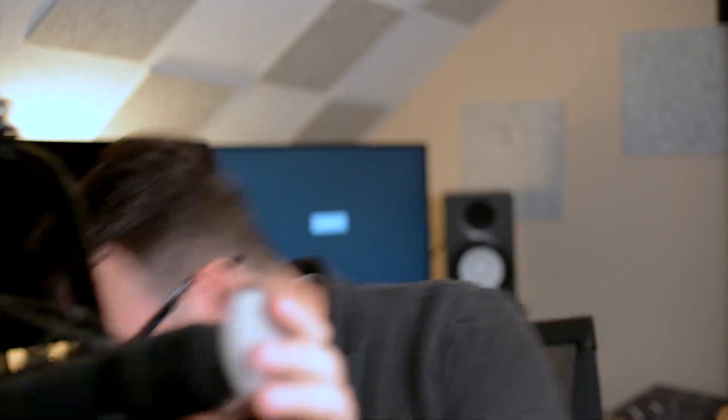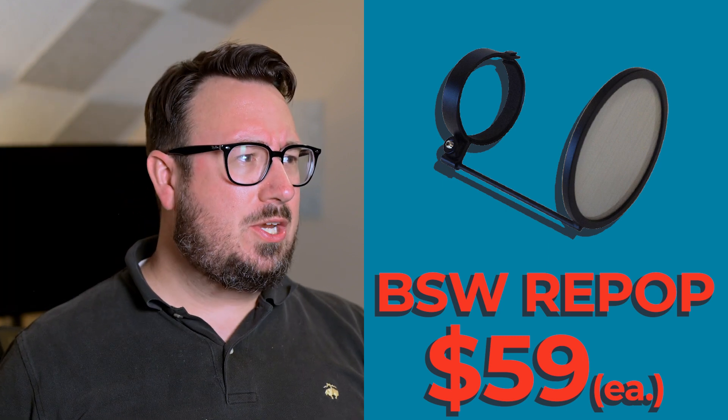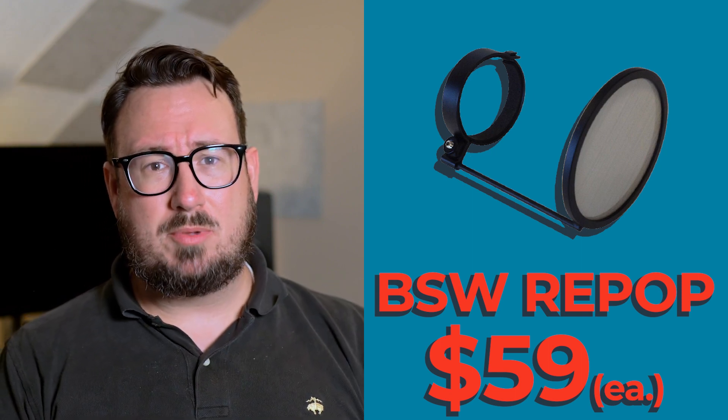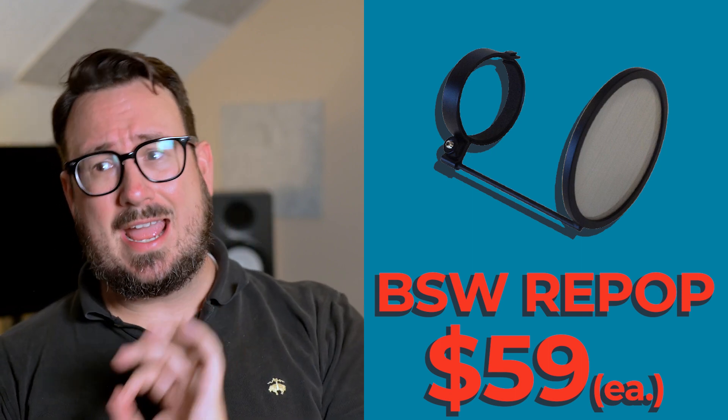Now let's talk accessories. If you're getting the RE20, you can definitely get a shock mount and a pop filter. But if you're traveling, you're probably not going to need this whole setup — it's going to get bulky and heavy to carry. This is an unlimited budget, so you may have a Sherpa to carry everything for you. I recommend getting the RE20 with just a pop filter on it. If you haven't found the pop filter that looks like this and you find it really cool, go to Broadcast Supply World — that's where they custom make these and they're fantastic.